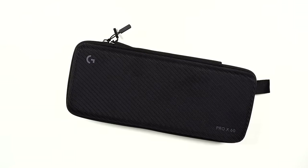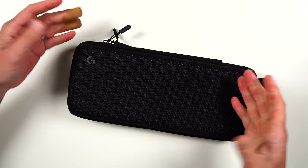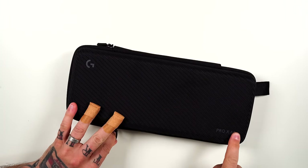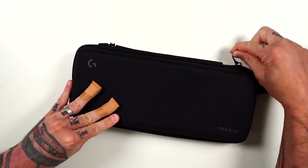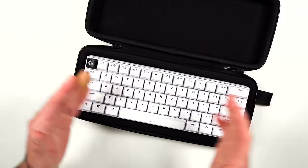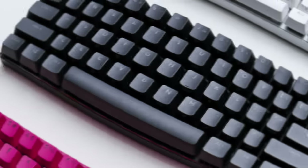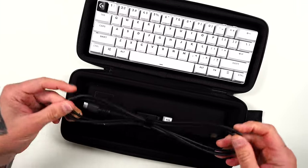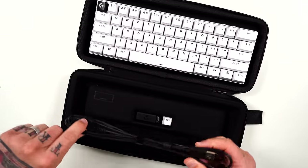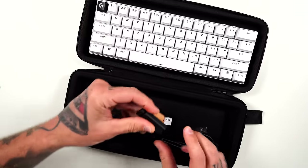In the box, you're presented with the keyboard in a hard case — similar to what you saw in their most recent TKL release — with little Logitech branding and 'Pro X60' on the bottom right. It has a little carrying strap. Opening it up, you have the keyboard. We have the white version, though it also comes in black and pink. Also included is a six-foot rubber USB-A to C cable and an extra escape key if you want to swap out the Logitech one.